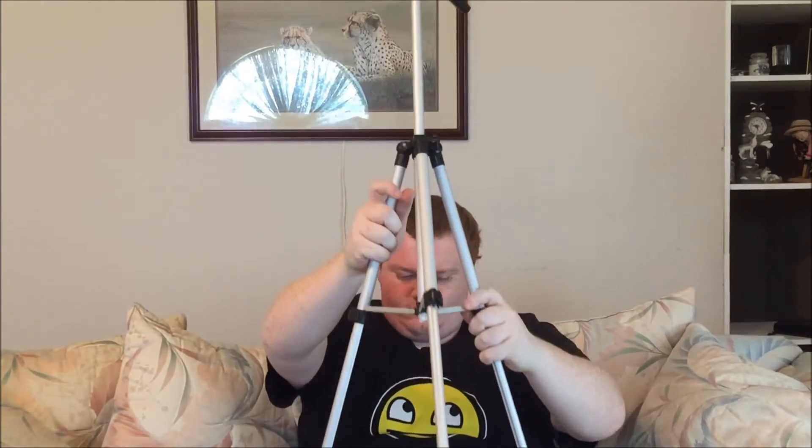This thing has a lot of twisty things — like a lot. This thing is fucking tall, I didn't think it was gonna be this tall.